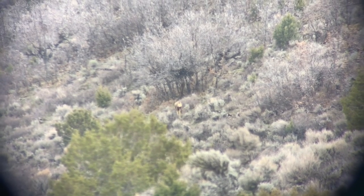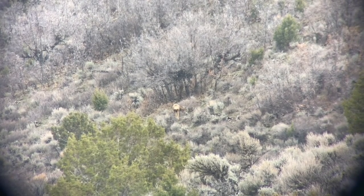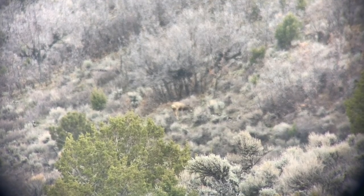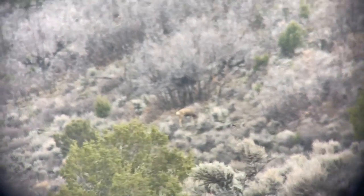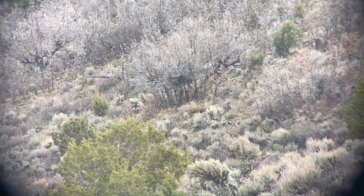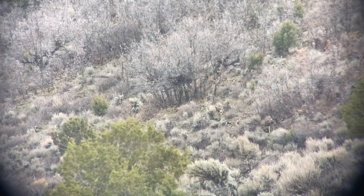Not like that buck this morning. Nice buck. Should we lever gun him? That would be fun, that would be cool. Yeah, let's do it. Let's try it with the lever. We can hike up on that hill and then go down on it. There's a couple different ways we can do this — we can just drive up the road and then walk over the edge and shoot him, old school.